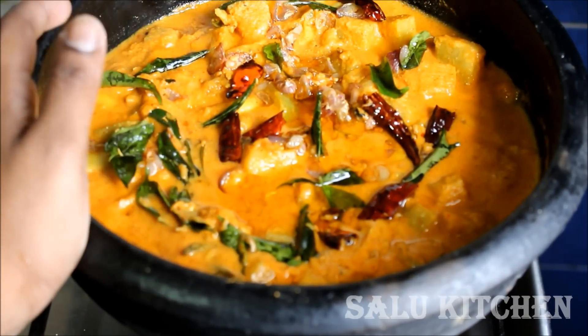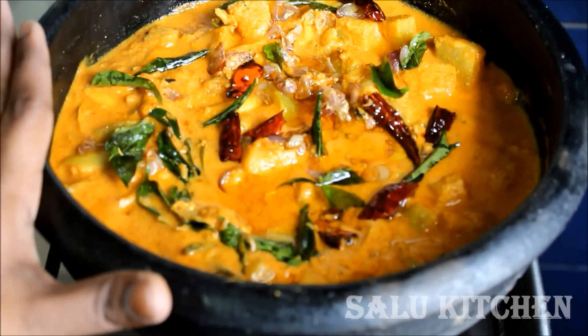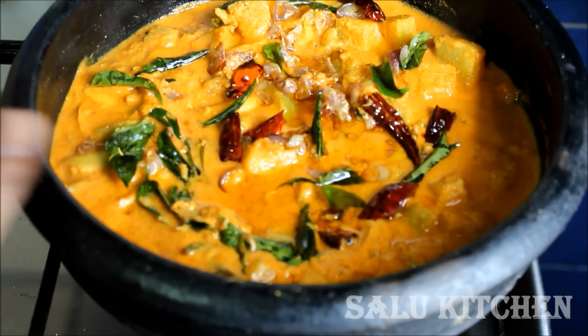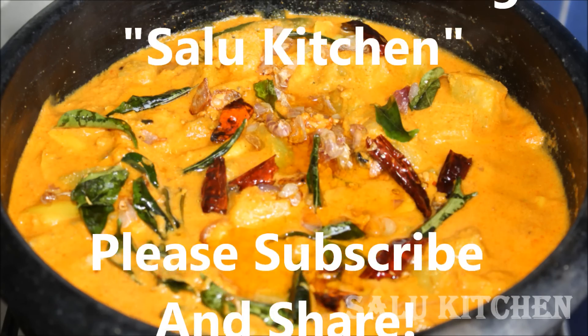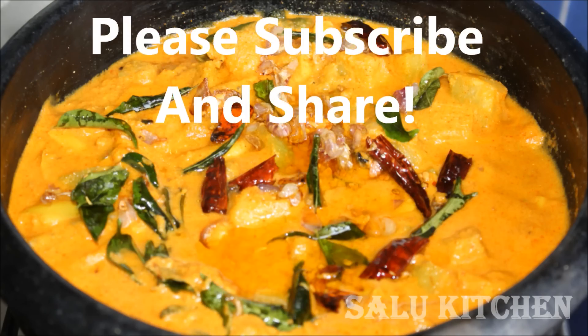This is a great curry. If you want to subscribe to this channel, please do. I'll see you next time.